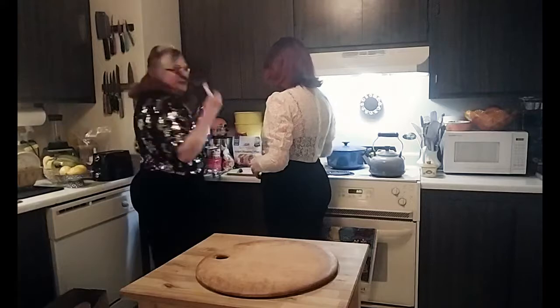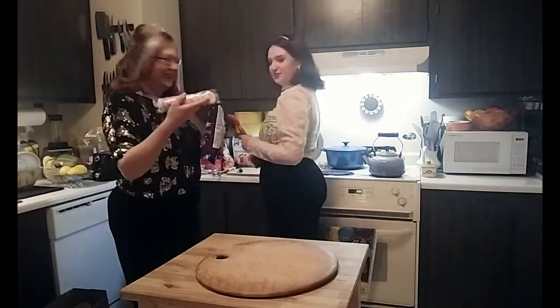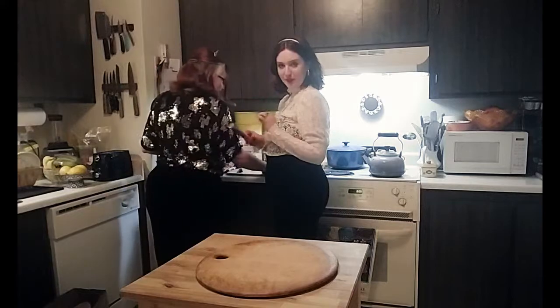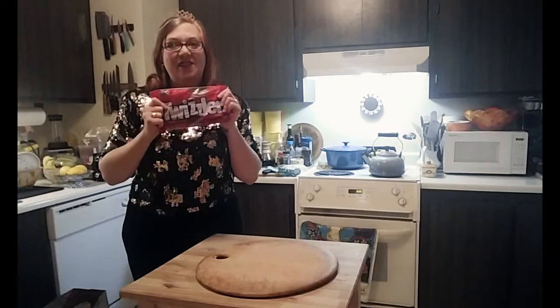We have M&Ms, powdered donuts, and the most important ingredient — a huge thing of Quizzlers. This is like the caviar of junk food.